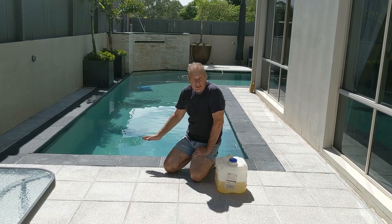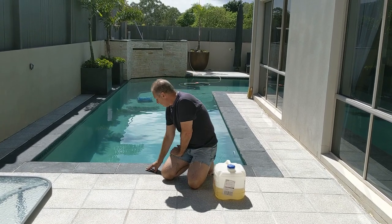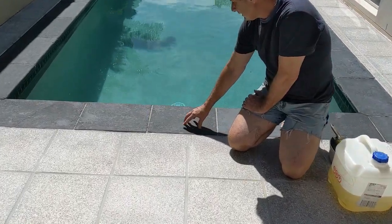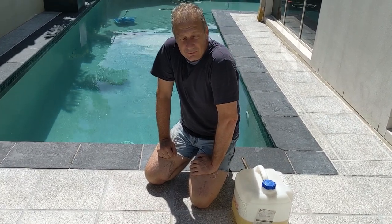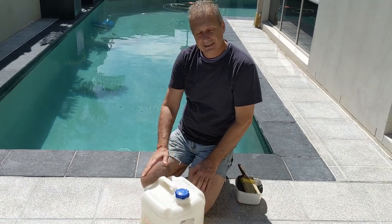We've gone over it twice to get it nice and clean. It was very weathered, but if you have a look at the surface now you can see a big difference. Now that we've got it nice and clean, we're going to go through and coat it.